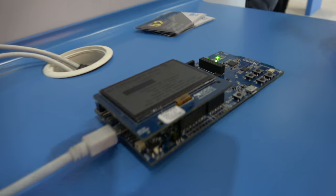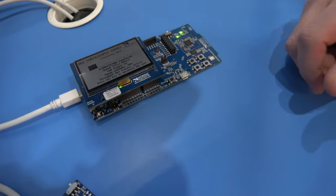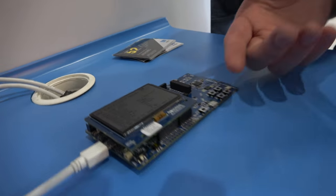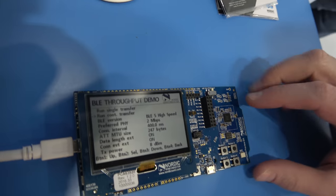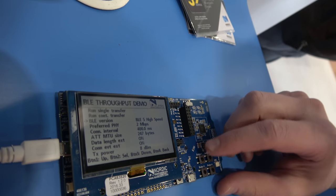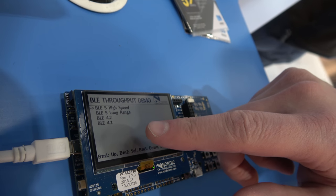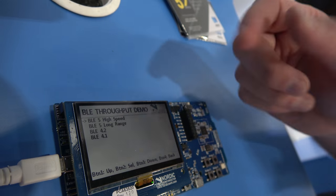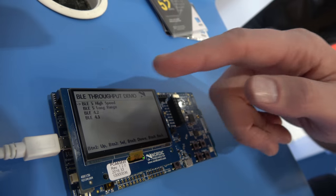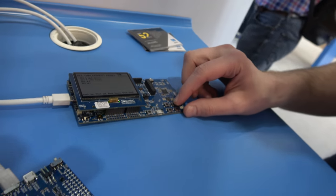This is a Bluetooth 5 demo with a little display. Basically what we allow you to do here is configure via a simple GUI based on this display and the buttons on the kit. We allow you to configure various parameters of the Bluetooth connection. We have a system that lets you easily check different configurations whether you have a 4.1, 4.2, or Bluetooth 5 compliant stack. On the Bluetooth 5 side we have two different presets for high speed or long range, just to simplify configuring the application.